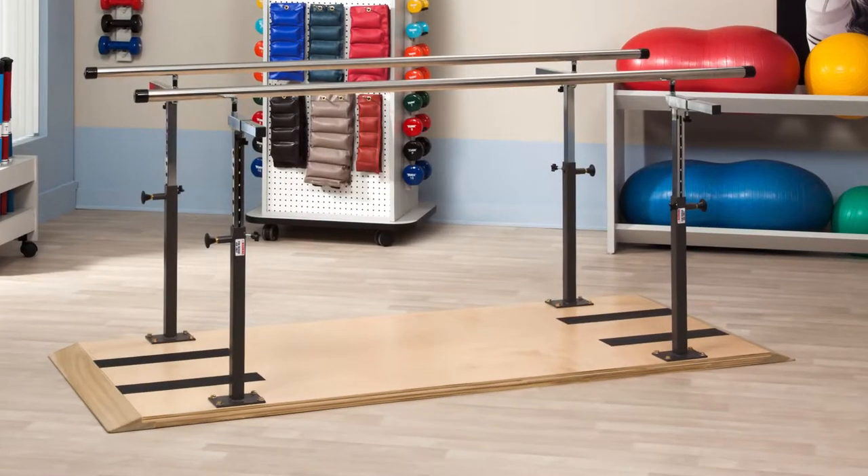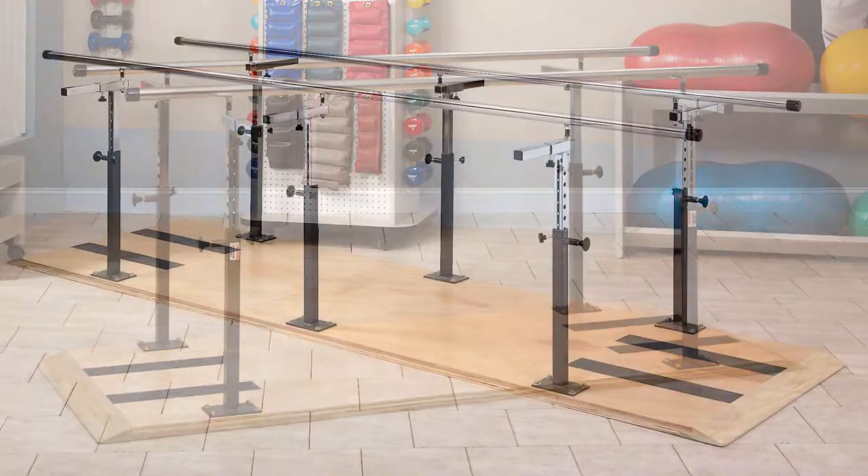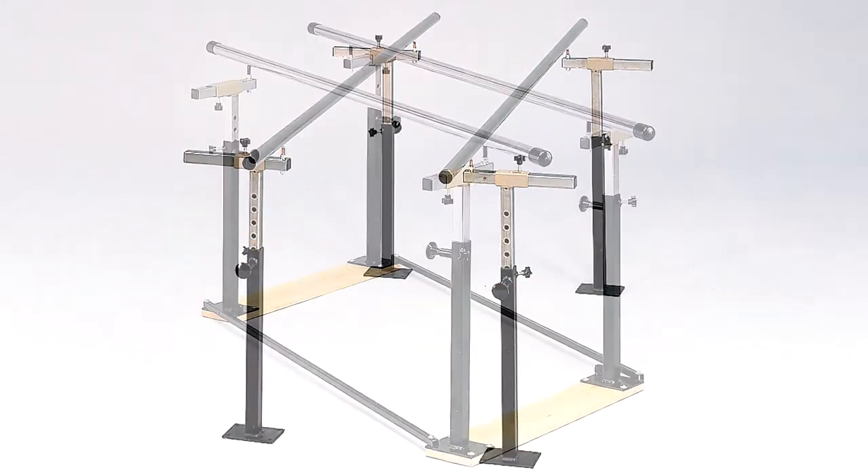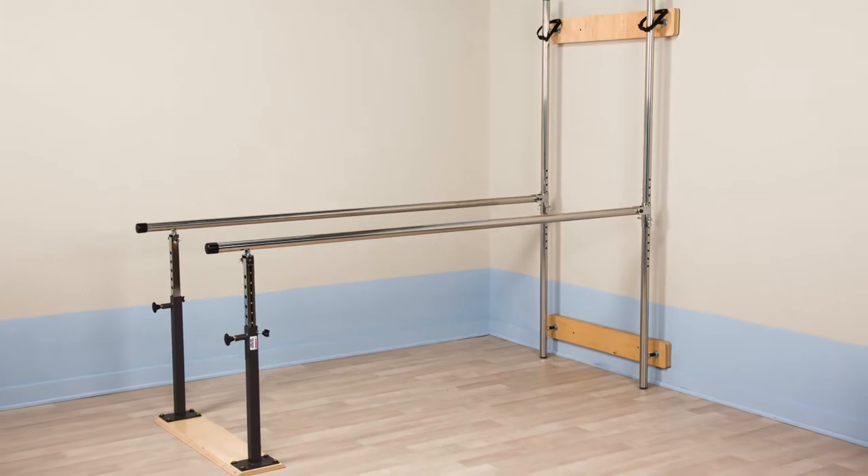Clinton has six models of parallel bars, from standard platform and bariatric transfer platform models to floor mounted, floor folding, and wall mounted folding parallel bars.